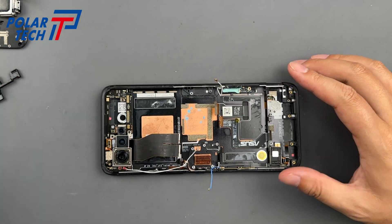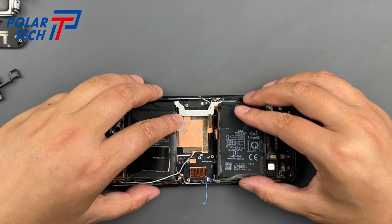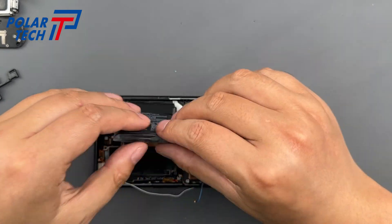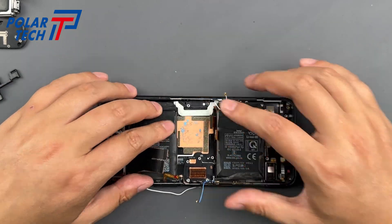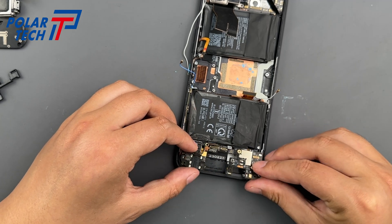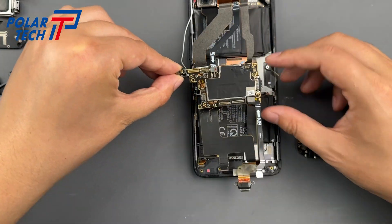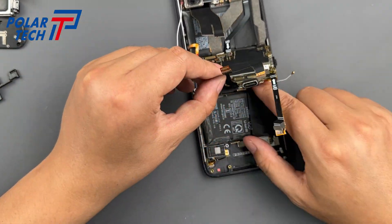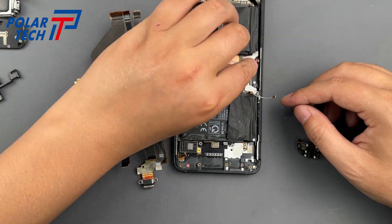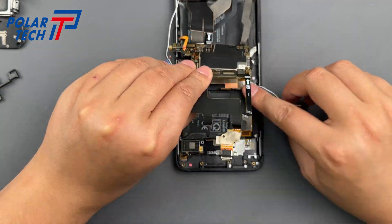Once the old battery is removed, we clean the frame and install the replacement battery. Reassembly is the reverse order of disassembly. If you think taking it apart is tricky, putting it back together is even more of a hassle because there are so many parts. First, install the new battery, then carefully place the motherboard back along with its flex cables. After that, fit the daughterboard and make sure to double-check every connector. Finally, reinstall the speaker and the cover plate.